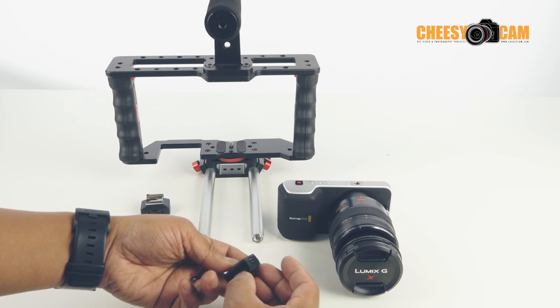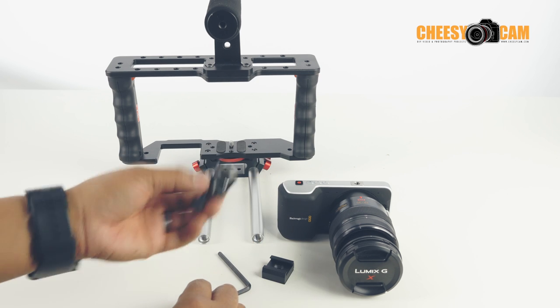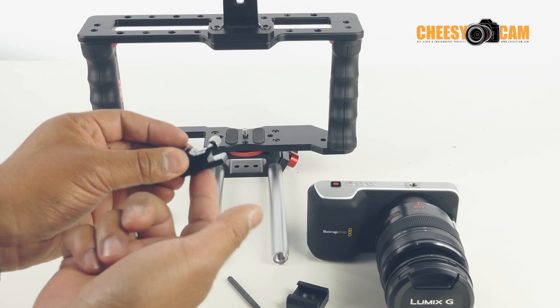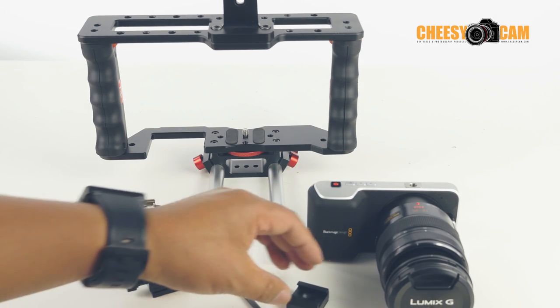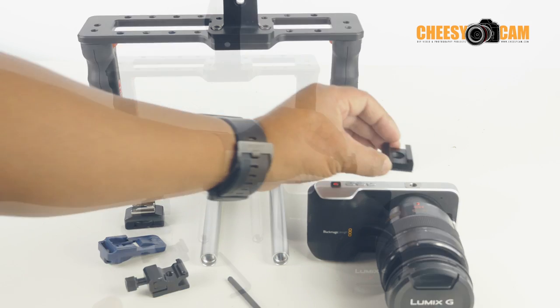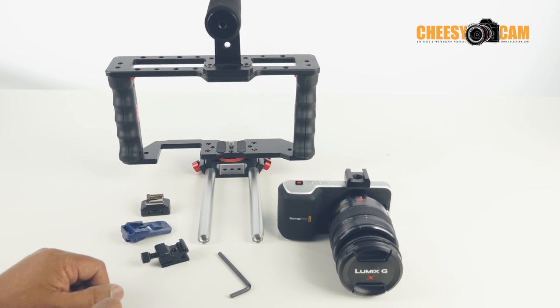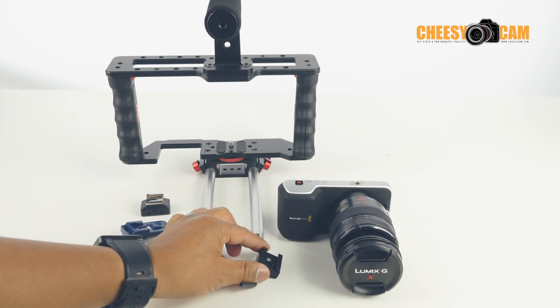So that is the difference between this Alzo one and some of the other ones out there that require you to run a bolt this way, which does not work when you're trying to fit it onto the Pocket Cinema Camera. This one will indeed work if all you wanted to do is add a cold shoe so you can put your microphone or even a screen on there. More information about this — check it out on the blog, CheesyCam.com.